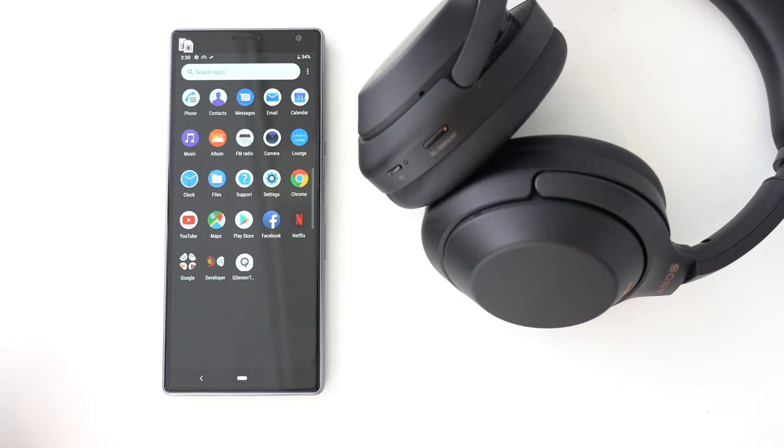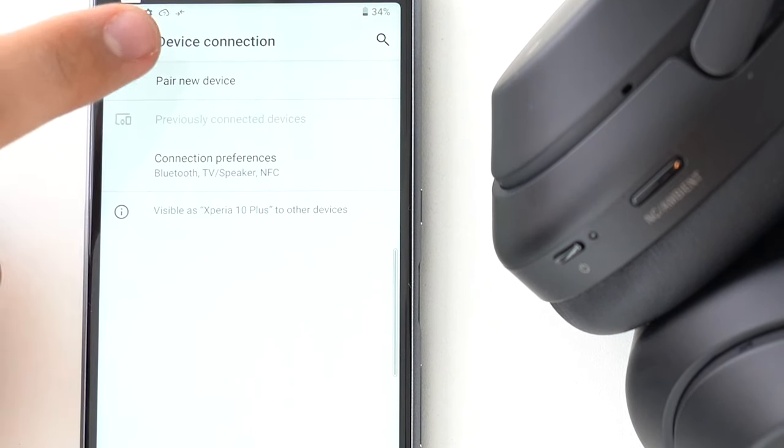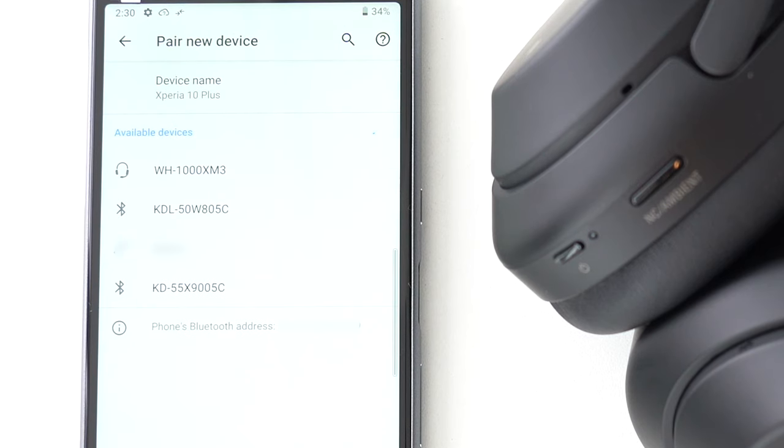Next, find the Bluetooth settings menu of your smartphone. Once in pairing mode, the WH-1000XM3 should be displayed as one of the devices nearby. Tap to pair.